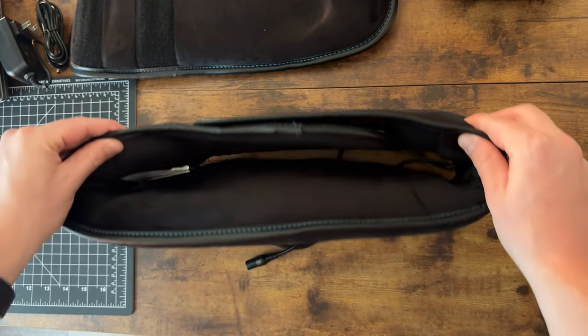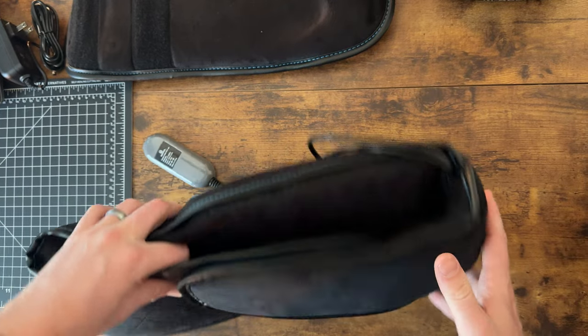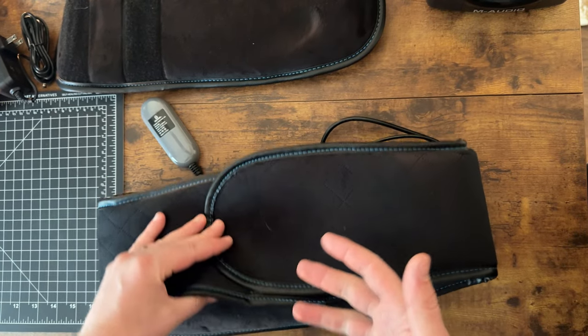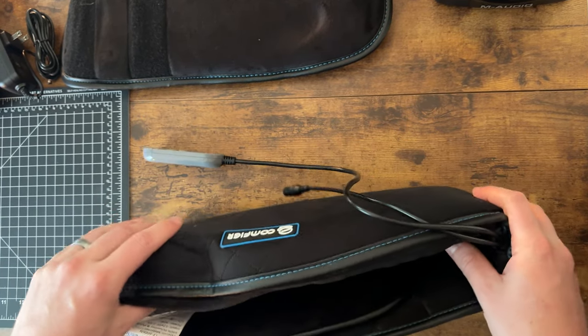This cover is not removable or washable, so you just need to keep it clean. You can't put any sort of product on your skin and then put this on top, because it will get into the fabric.